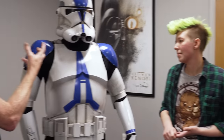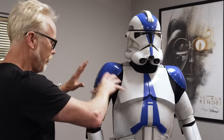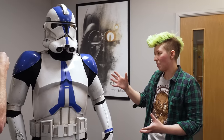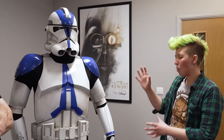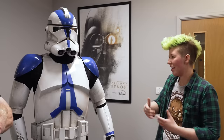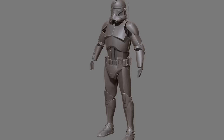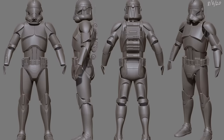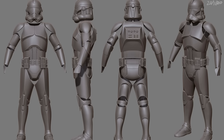Ace describes the process of adapting the CG model into a wearable costume. Normally a body scan of a specific actor is used, but these are roughly one-size-fits-all, built around a representative body scan. The Episode 2 clone troopers are very slender digitally, so everything had to be scaled up. It takes a lot of test prints and trial runs before committing to final materials.